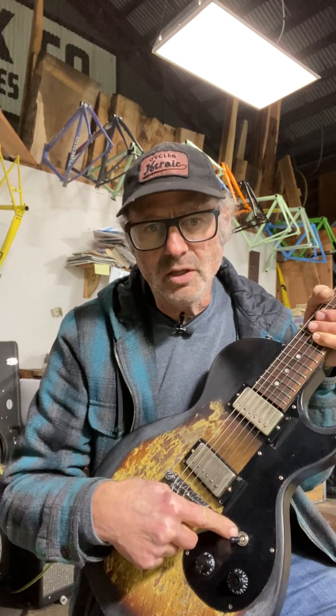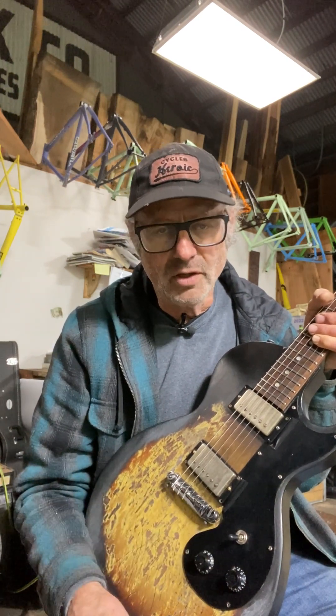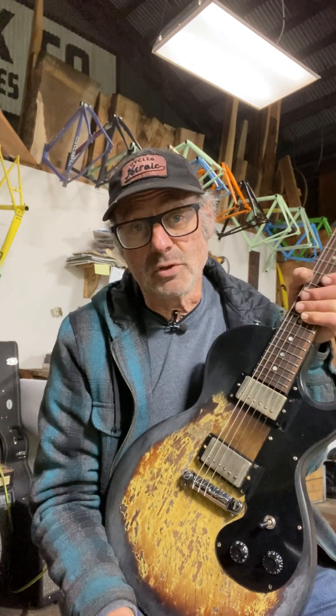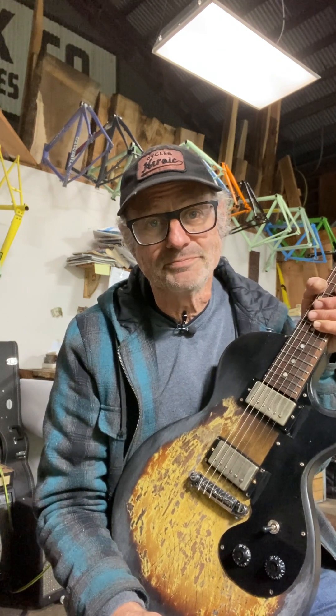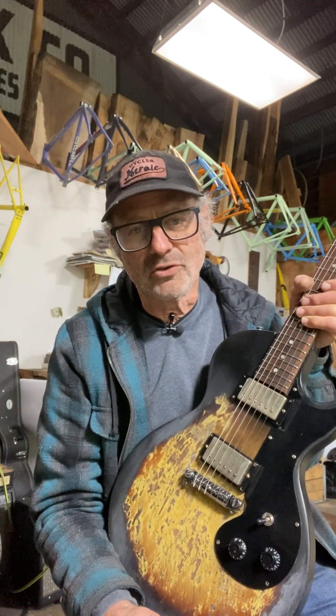Also, when this guitar had just one pickup, the output jack was right here and the volume control was here. So I had to move the output jack to the side of the body, which took some doing. You have to have a really long drill bit and a really large drill bit in order to get the jack to fit in the guitar, so it might take an investment in some specialized tooling to do this job.